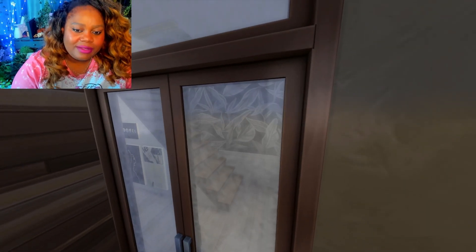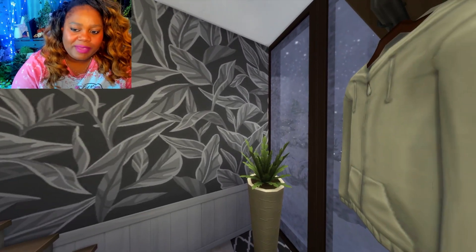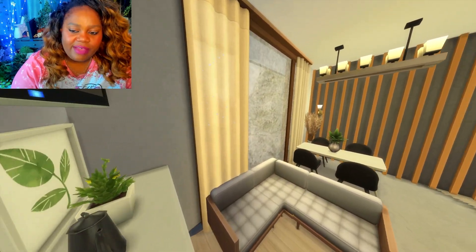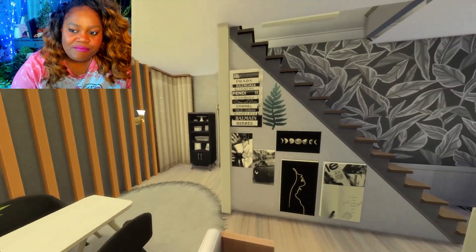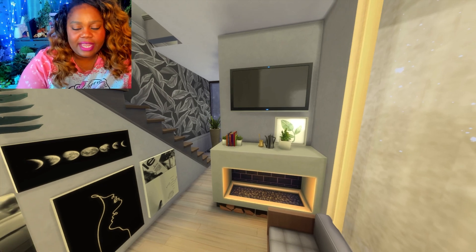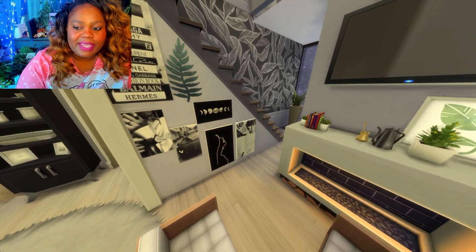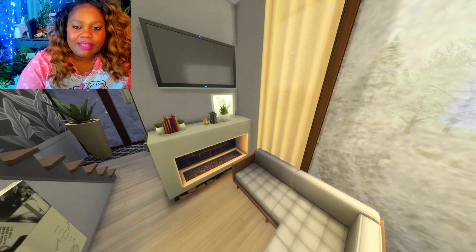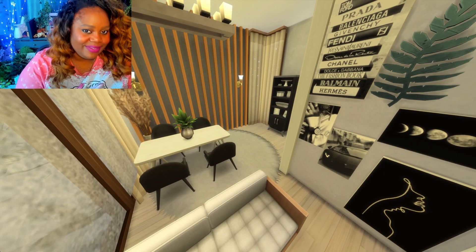Let me move it back a little bit — we are inside. I love this wallpaper. I did not know it came in this shade of gray. I should have everybody's gallery art that I use linked in the description below. This is the living space. I love how this turned out — it's very sleek, modern, and it looks cozy. That's what I like about it: sleek, modern, and cozy.